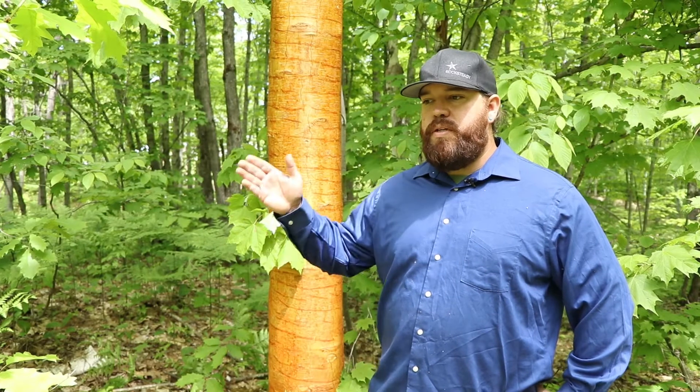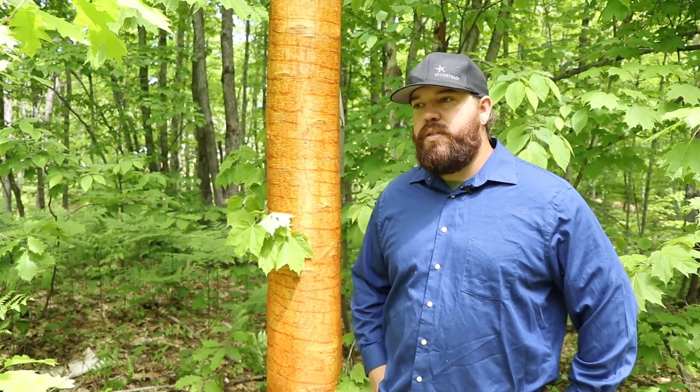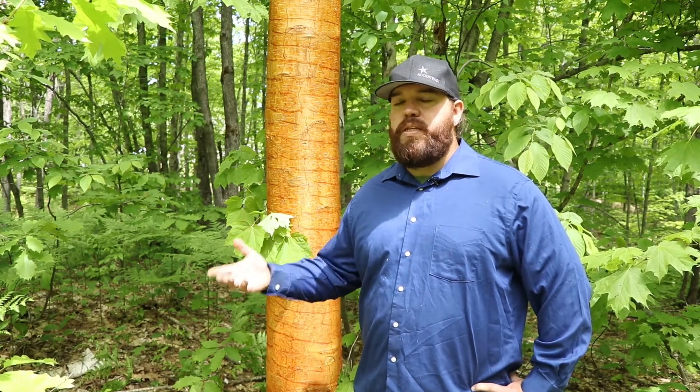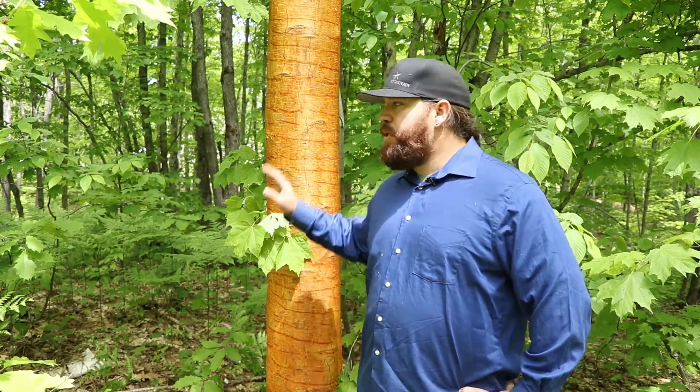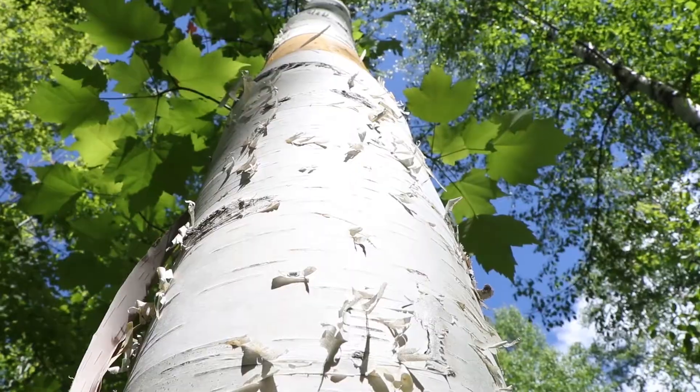During the treaty period of 1842 and 1854, the Anishinaabek people of the Western UP, Northern Wisconsin, and Eastern Minnesota had ceded millions of acres of land to the United States government. And in doing that, we also retained our rights to utilize the land itself. Birch bark is a big part of that — it's a big part of our culture and a big part of our identity.